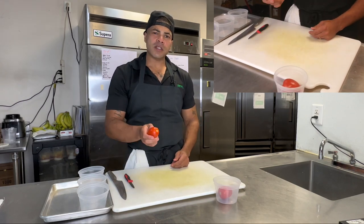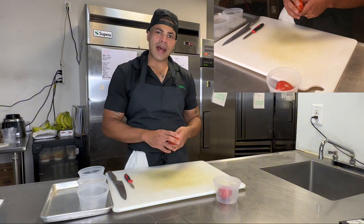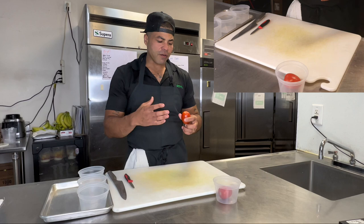Pasta sauce, marinara sauce — you can concasse these and we'll demonstrate that at a later date. You can dice these, slice these for a salad.